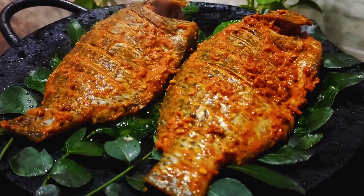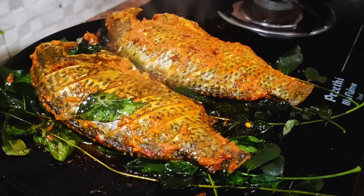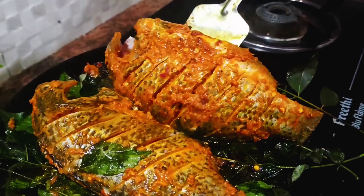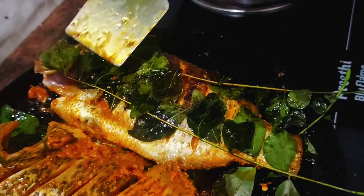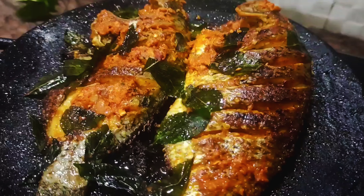Put this in a little bit and remove it. Put it in a little bit. Let's go to the flame.